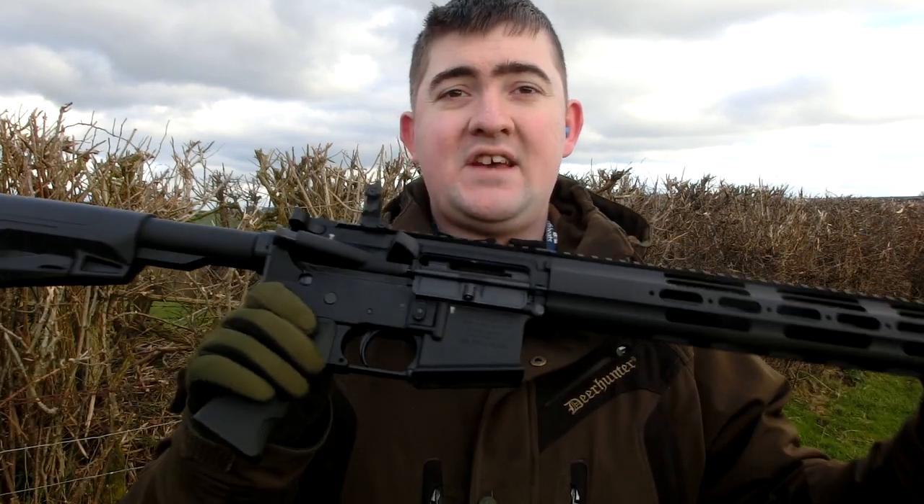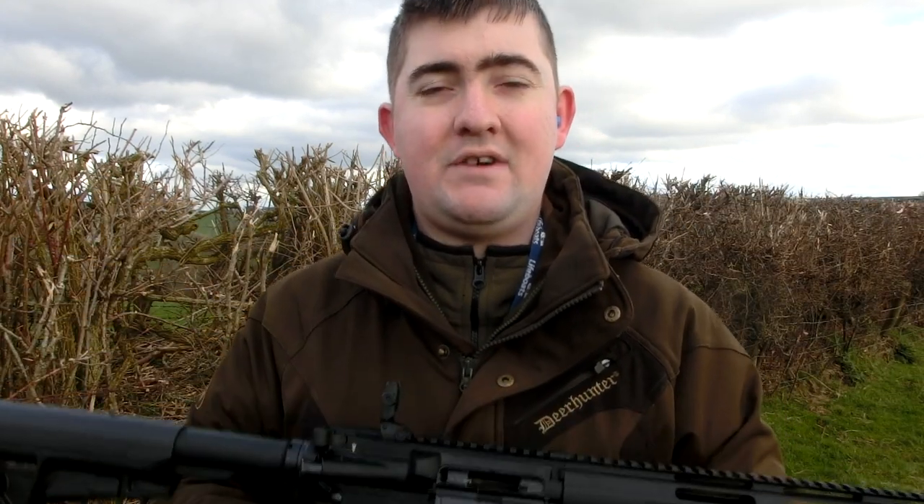The RWS rounds cycled the nicest — really fluid for the system. They didn't kick as much as the Velocitors at all, but they are more expensive. The CCI subs, for pest control duties, I think they're going to be the best. They seem really nice and focused. So I'm going to go away and continue testing this amazing rifle, and in the coming weeks — maybe a month or so — I'll bring it back to your screens for further testing. Thanks for watching. If you want to see more from the Chris, feel free to subscribe. Any comments or questions, post them below — see you next time.